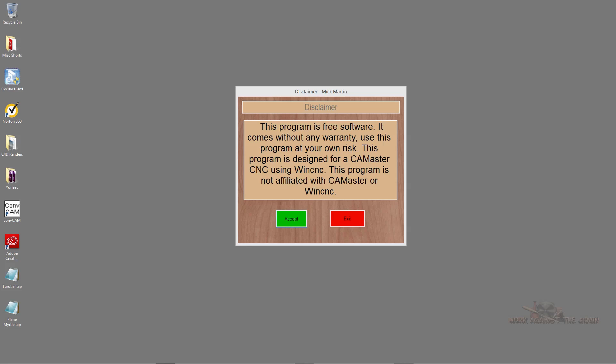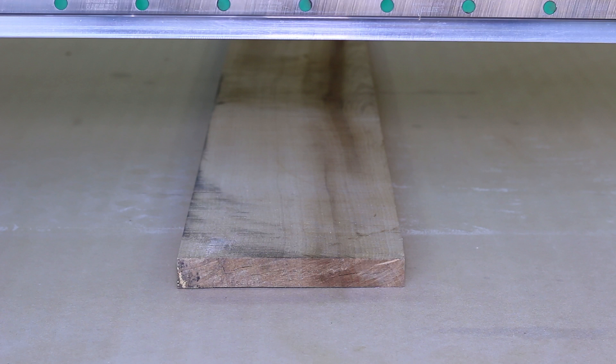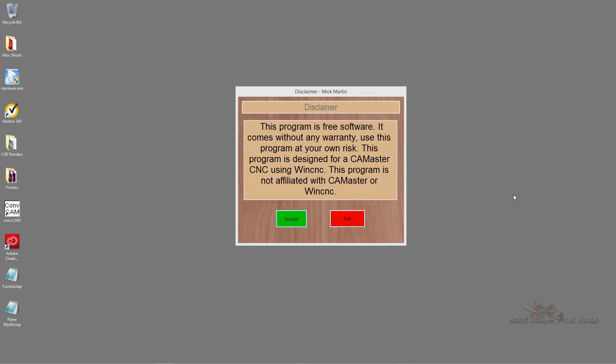I don't know if he's charging for it or not — that's up to Mick. A link to his channel will be in the notes and you can contact him for all that. I wanted to show you how it works. I use my CNC to plane boards. This is a piece of myrtlewood that I wanted to plane and get both sides parallel. Yes, I have a planer and a jointer, but I like using my CNC machine. You could set up a pocketing tool path and plane your wood, but what Mick has developed here is really, really cool.